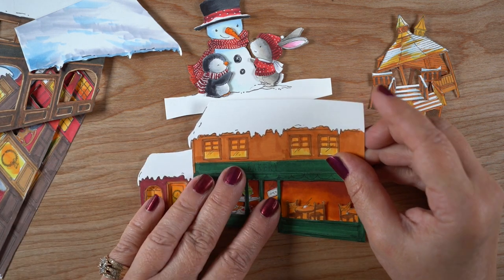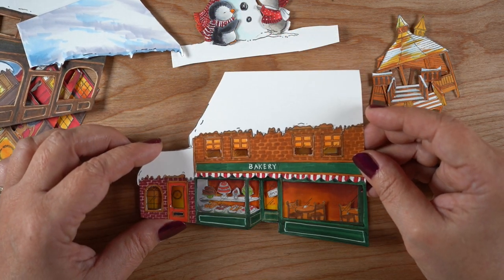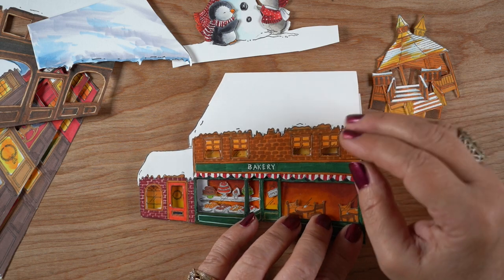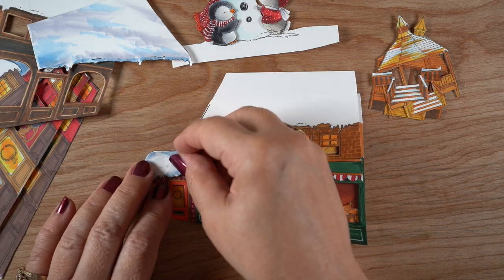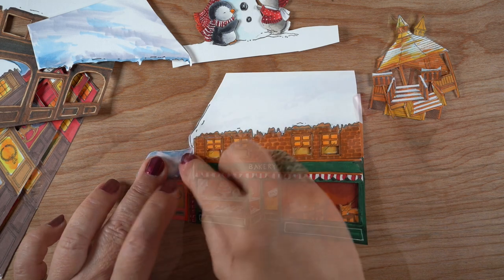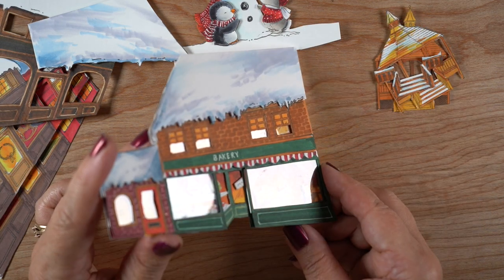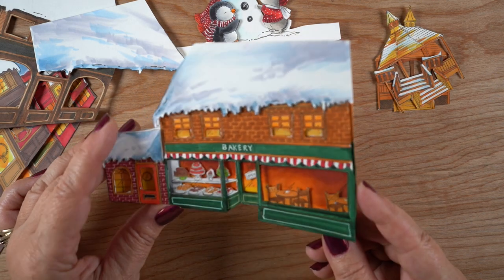My big idea for this release and for these buildings was to do them as layers. I colored one layer in the background that has the background color in the windows, then a layer with just the portions that are in the windows, and then the top layer has just the outside building parts with acetate on the inside of it so it looks like little glass windows. Then I popped the snow even higher, so I've got four different layers on this building, and I had to keep coloring it and cutting it down — it was the fussy cutting thing from your dreams.